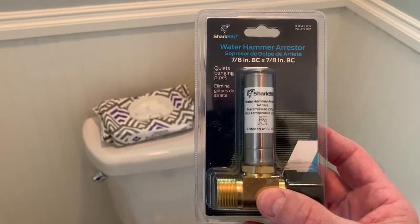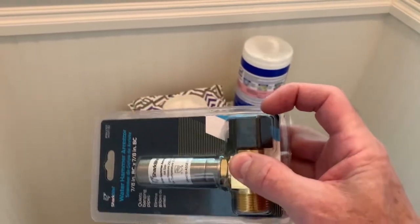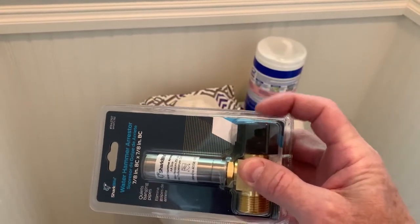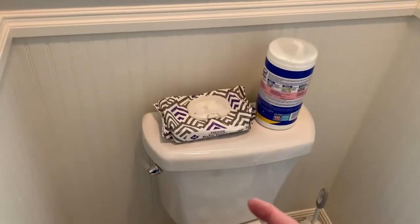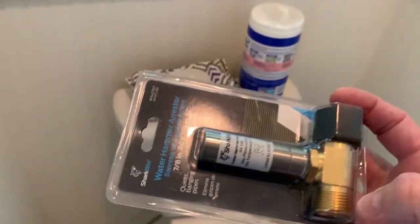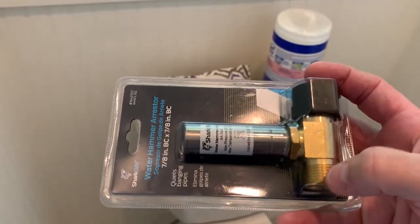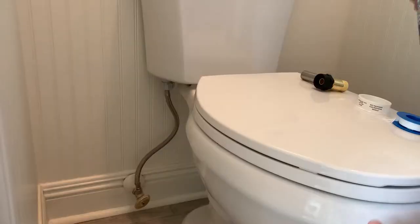We're going to install a water hammer arrestor made by Sharp Pipe. What it does is this black part is going to screw right into the bottom of the toilet bowl, and the existing water supply line is going to go into the brass piece on the bottom.